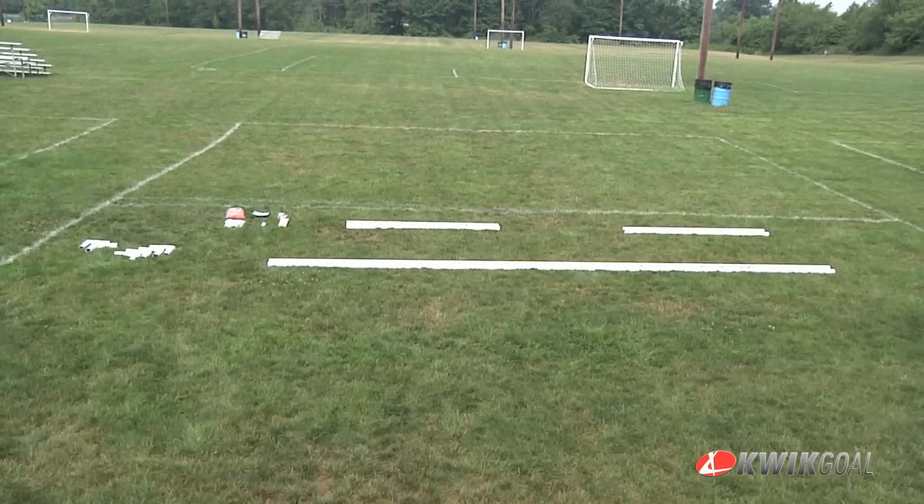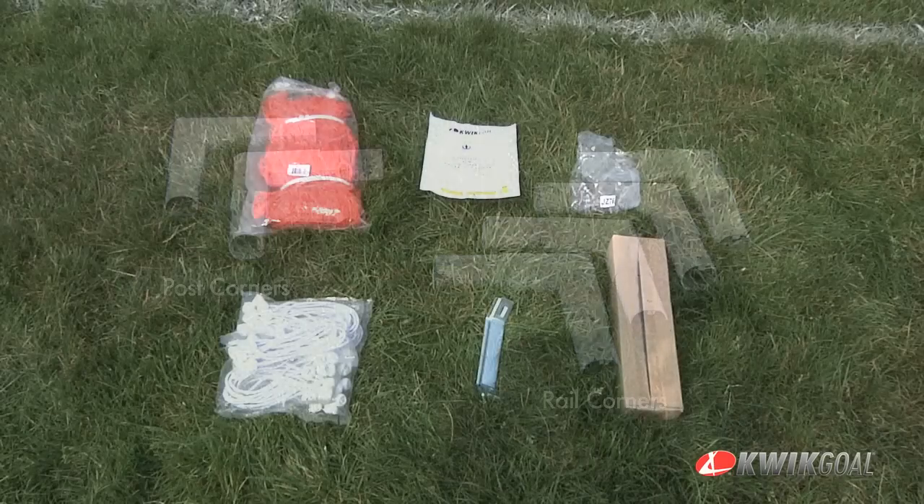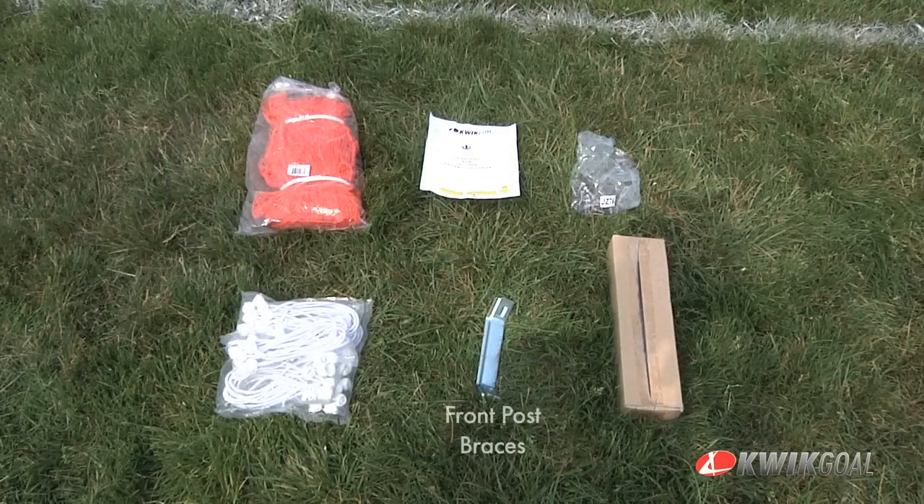Lay out all of the parts. Contents include two base bars, two front posts, two rails, four rail corners, two post corners, two post braces, four J anchors, one net, bungee net fasteners, and one hardware pack.